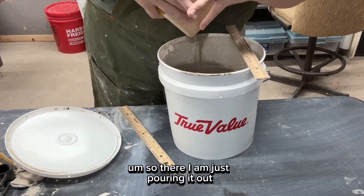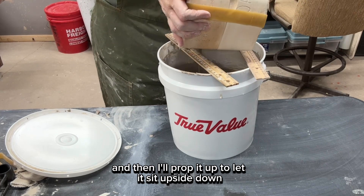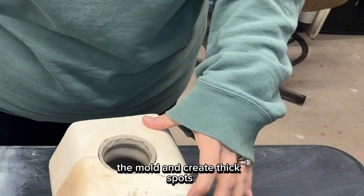There I am just pouring it out, and then I'll prop it up to let it sit upside down for a while so that the slip doesn't fall back into the mold and create thick spots.